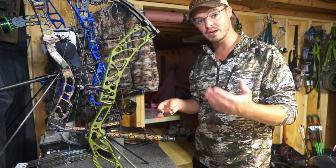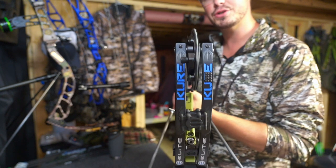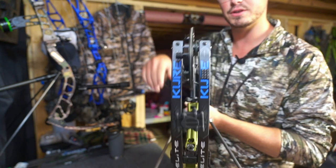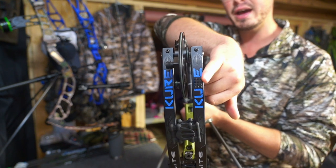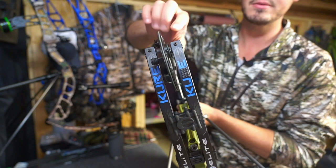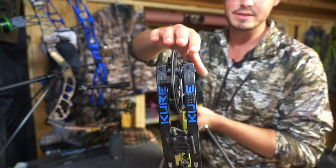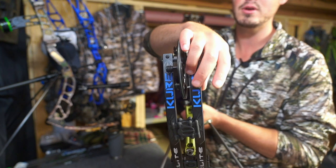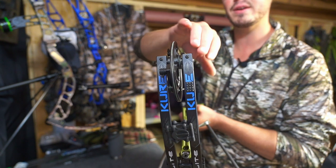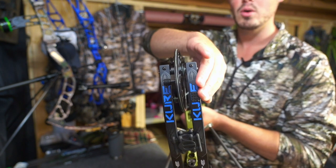A question I get asked all the time is where to put the limb pad, and it really is bow-specific. On my Cure I have it about two and a half inches down the limb. If you leave the full limb pad you can adjust it and get that extra half to five-eighths of an inch difference, moving it closer to the limb tip or back toward the limb pocket.